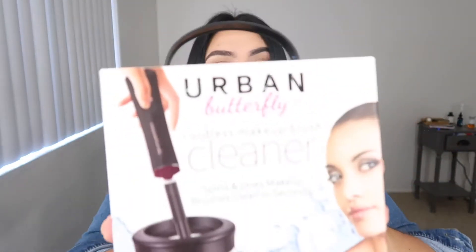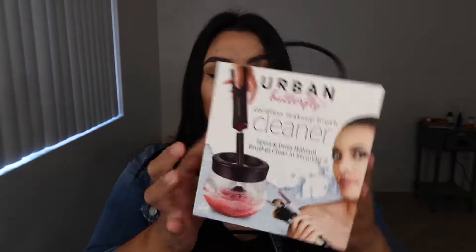Cordless Makeup Brush Cleaner — and it's this right here. This is supposed to clean your brushes in a little bowl with this thing that spins. And yeah, we're gonna see if it works.